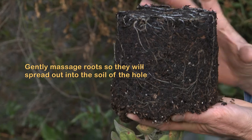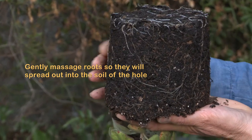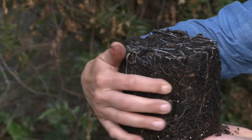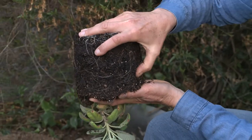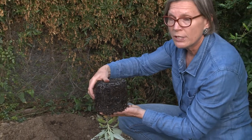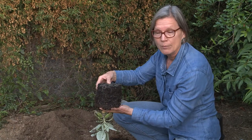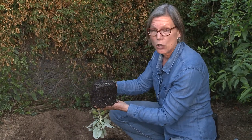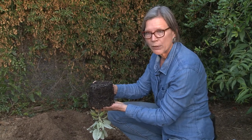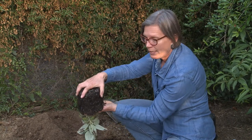Now you can see all of these plant roots on the edge. You don't want to be rough with it. Instead, you want to gently break it apart so that the roots will spread out into the soil of the hole. So I'm just gently massaging the roots, gently breaking them up. With most plants you can do this, but there are certain plants that will rebel and die — like Matilija poppy. You definitely don't want to do it with Matilija poppy and Island Bush poppy, but with most plants it's just fine to be very gentle.